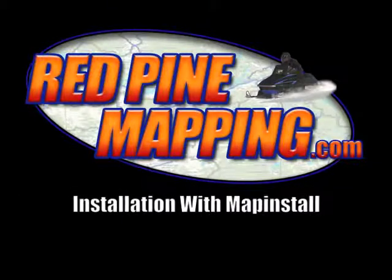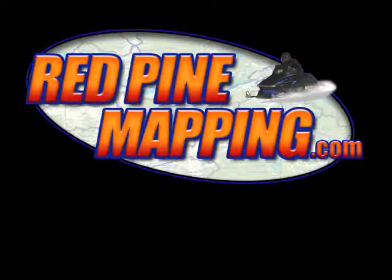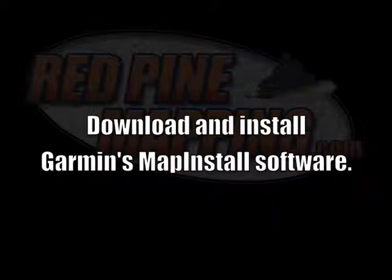This tutorial will show you how to load Red Pine Mapping GPS maps onto your Garmin GPS using Garmin's Map Install program. If you don't already have Map Install on your computer, visit Garmin.com to download and install it.